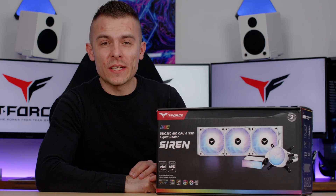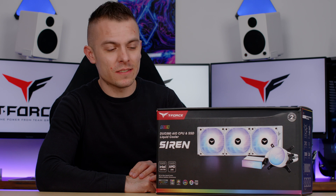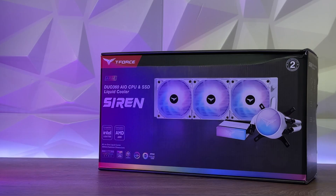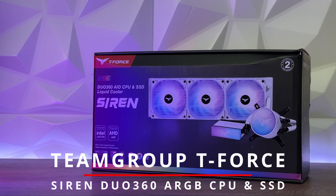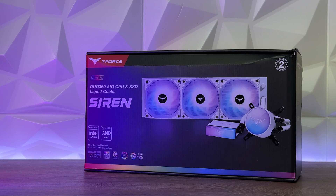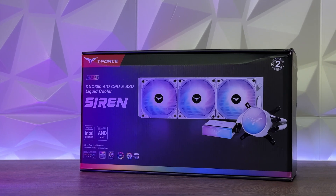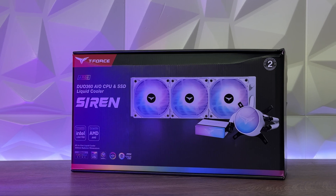Hello everyone, hope you're having a great day. Today we're going to make it even better with a product that is basically one of a kind. Right here we have Team Group's Siren Duo 360 AIO for CPU and SSD — a liquid cooler, all in one, that can cool CPU and SSD at the same time.